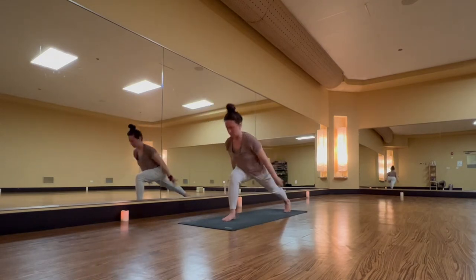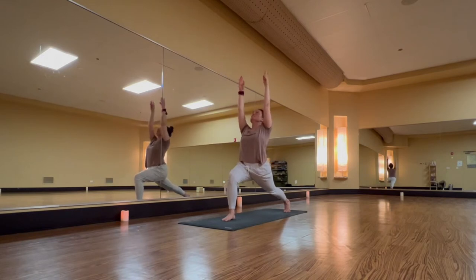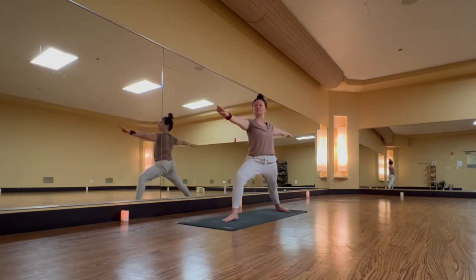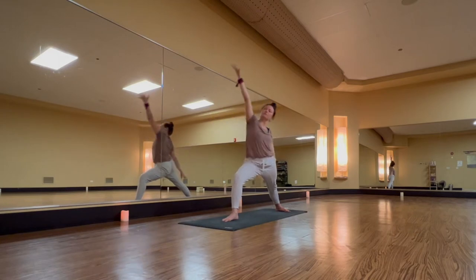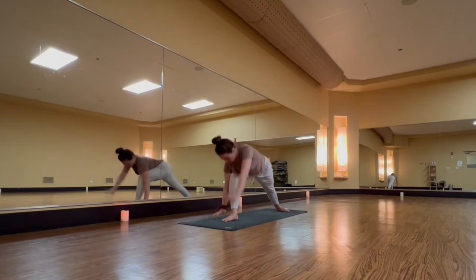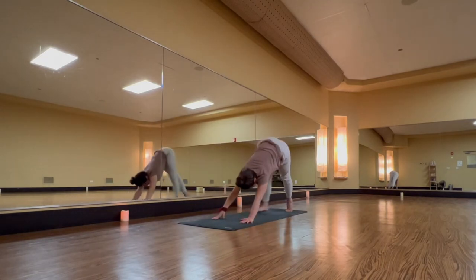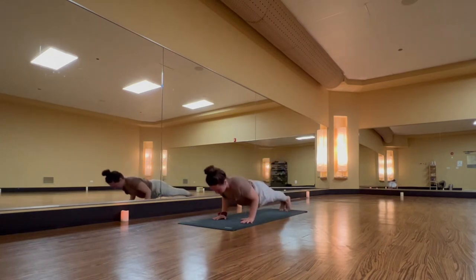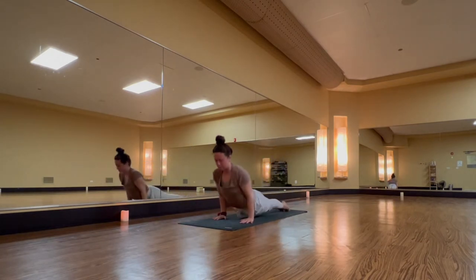Inhale, high crescent, strong sweep. Exhale, warrior two — open hips and heart. Inhale, reverse warrior, sweep up and back. Exhale, low lunge. Inhale, down dog kick — right leg high with square hips. Exhale, down dog or vinyasa through.